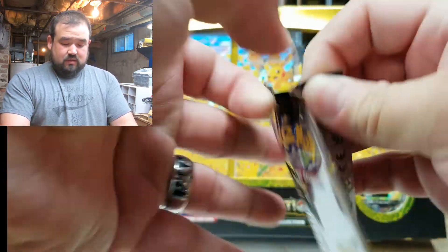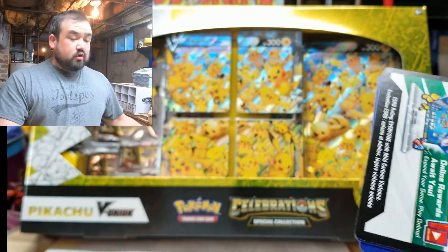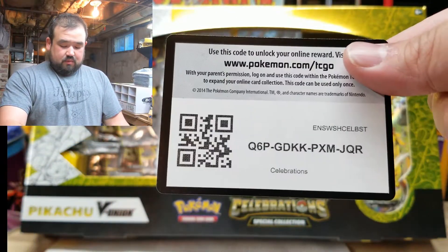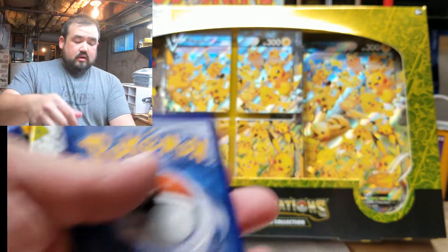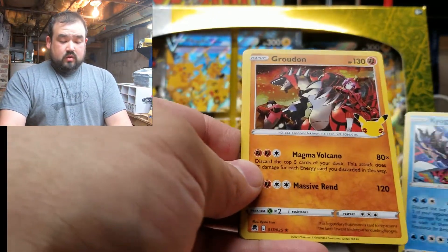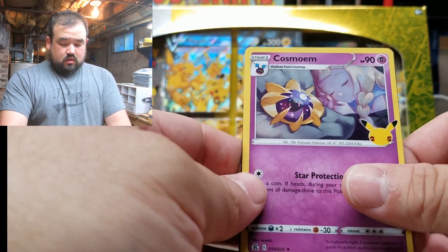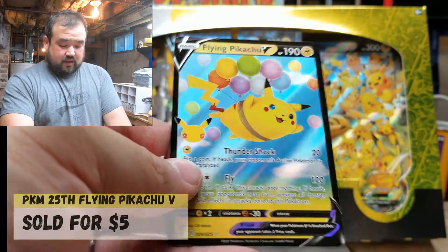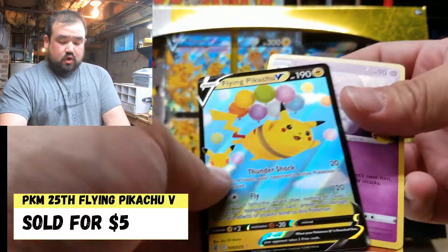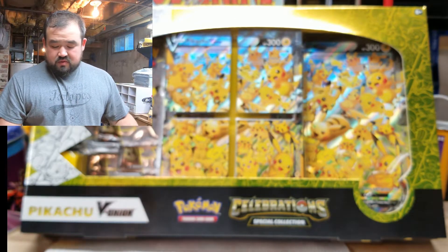Back to the Celebration one. I will do more Marvel — don't worry about that. Just having some fun with the Pokémon cards. Kyogre, Groudon, Cosmo. And a Flying Pikachu — look at him fly, got all the balloons. Kind of reminds me of Up.